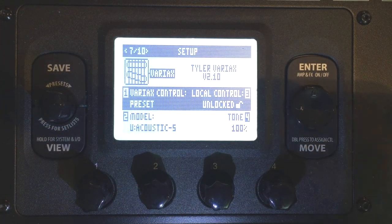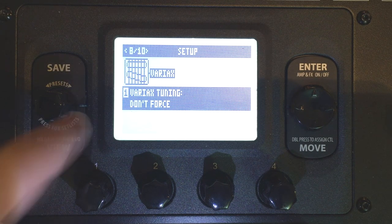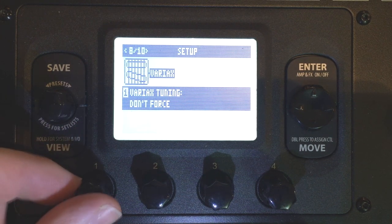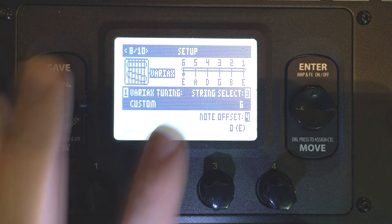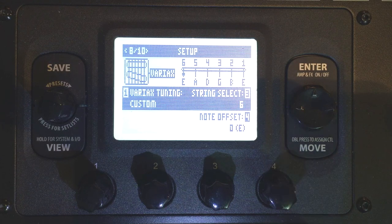Alright, now let's go to the next page. This is the tuning page. This is where we're really going to get the sound. It says don't force, so I want to force it. I'm going to change Rotary Encoder 1 until it says custom tuning. Now as you can see, I have all six strings listed here, and there's a thing called note offset. That's what we're going to use to get this sound.